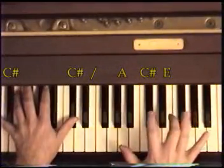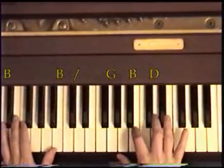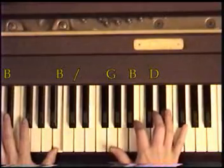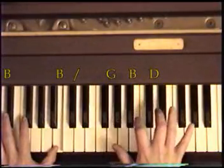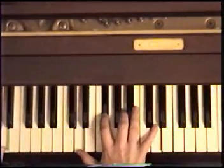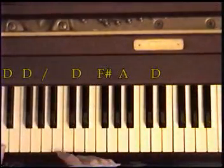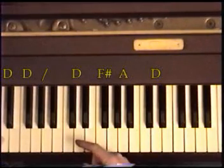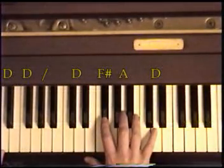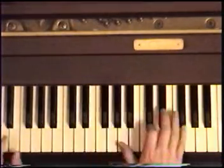Now we move to an A, C sharp, E with a C sharp in the left — same rhythmic pattern. Then we come down to a G, B, D in the right with B in the left, and just play these without the thumb alternating. Then we come all the way down here and play it fairly softly: a D you can't see — the last two Ds on the keyboard. Play it with D, F sharp, A, D in the right, fairly soft.